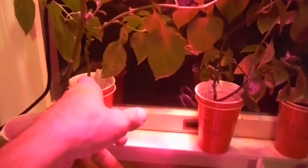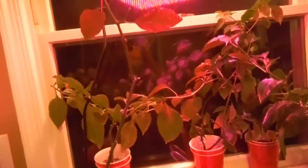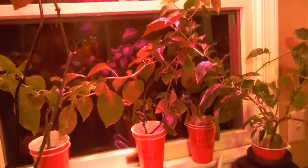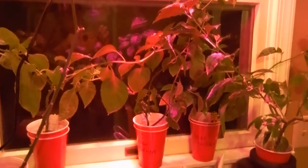I didn't trim the red ghost as much - I trimmed the pink tiger a little bit, a couple branches, and this guy a little bit, but mainly just the Reaper and the Mako which are in the big containers. So that's a look around at my kitchen window peppers after trimming them up. I'll check them out in maybe a week or so to see how they're going.